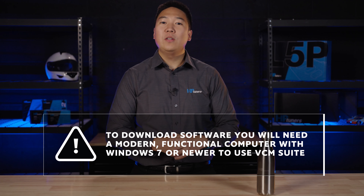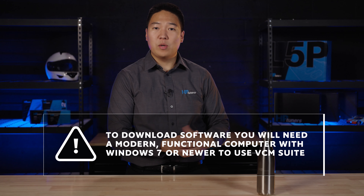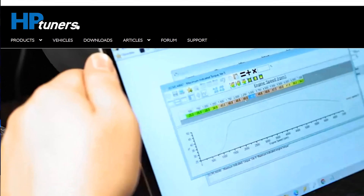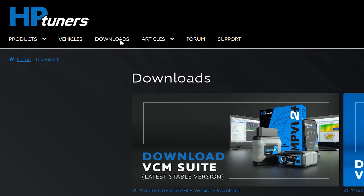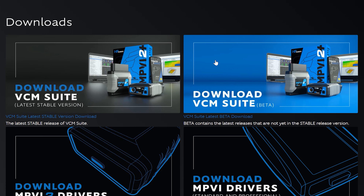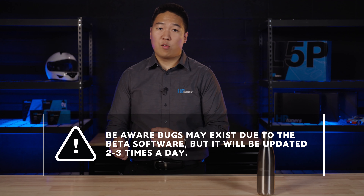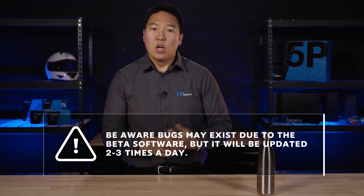A lot of questions we get about VCM Suite fall under the bigger question of how do you get started with HP Tuners? In a nutshell, you will need an MPVI 3 interface, universal credits, VCM Suite software, and any other hardware like an upgraded ECU or PCM for some select GM and Dodge Chrysler Jeep vehicles, or possibly an adapter cable if you are tuning a supported power sports vehicle. Credits are the currency used to license your vehicle with your MPVI 3 interface so you can make calibrations using VCM Suite. We have another video that breaks down everything you need to know about credits and licenses. You also need to add your interface to your account on HPtuners.com. You might also need an upgraded ECM or PCM if you own a newer GM or Dodge vehicle, and we have another video breaking down our different ECM or PCM services linked in the description below.